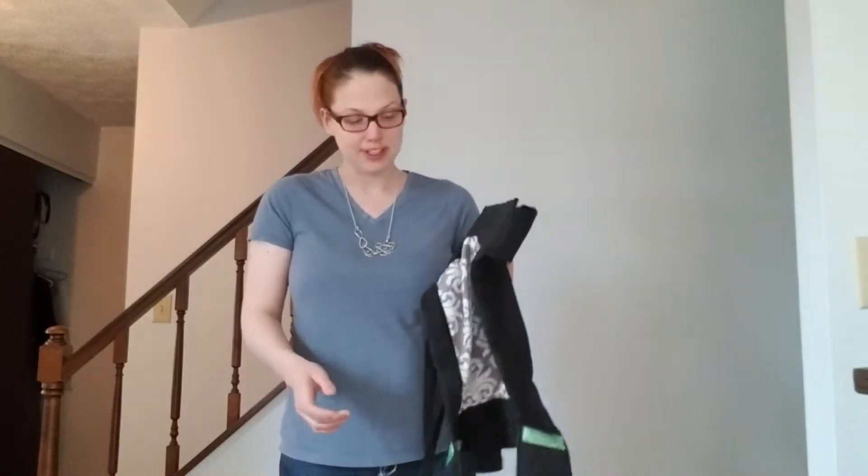Hi, I'm Samantha with Cincinnati Baby Wearing Society, and I'm going to show you how to do a back carry in a Medai carrier.